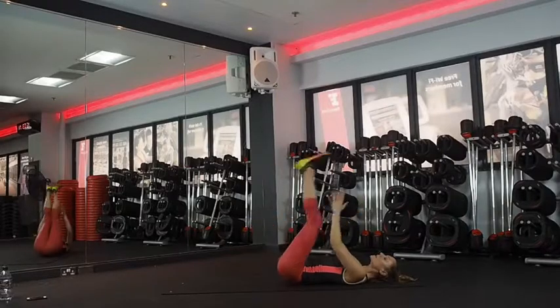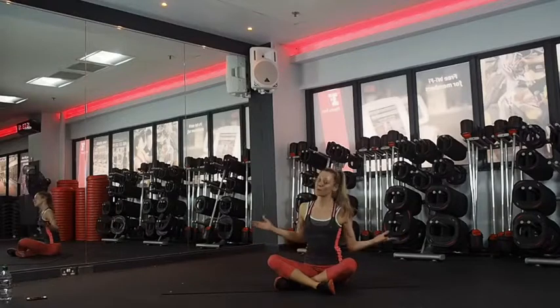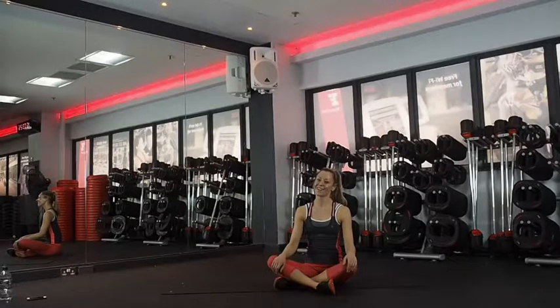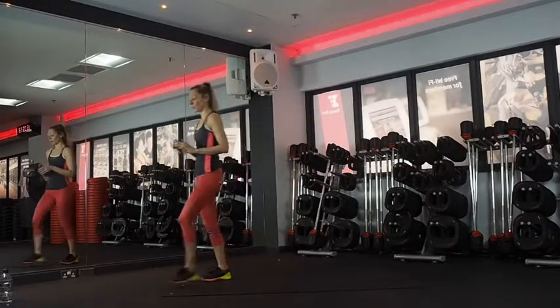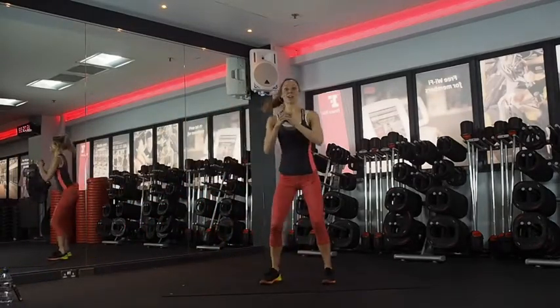And that is our circuit — full body as always, only need your body weight. Get yourself set up and we will get straight into the circuit. Okay, we've got five seconds. Squat jump heel tap. Two, one, and go.